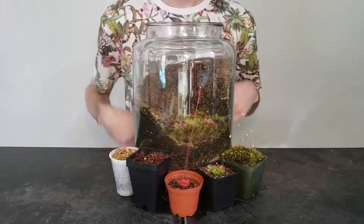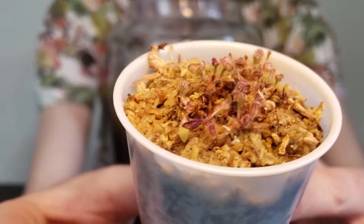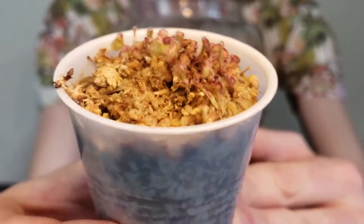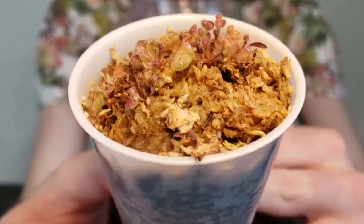Enough talk though — let's give a warm welcome to the terrarium's new occupants. This here is the juvenile Cephalotus follicularis. It's quite small right now, and will take some time before it starts producing mature traps.